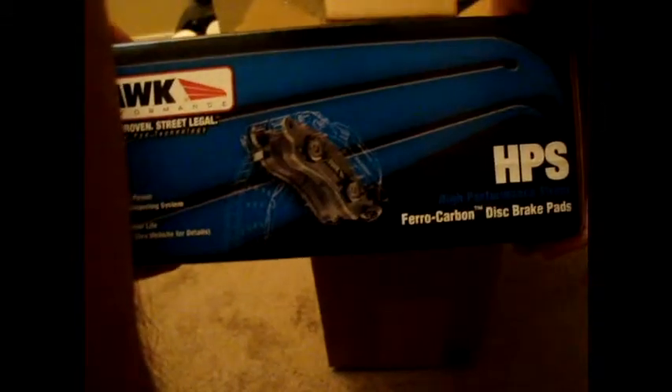Air packaging. HPS — Hawk HPS. This is for a 2006 E90 BMW.